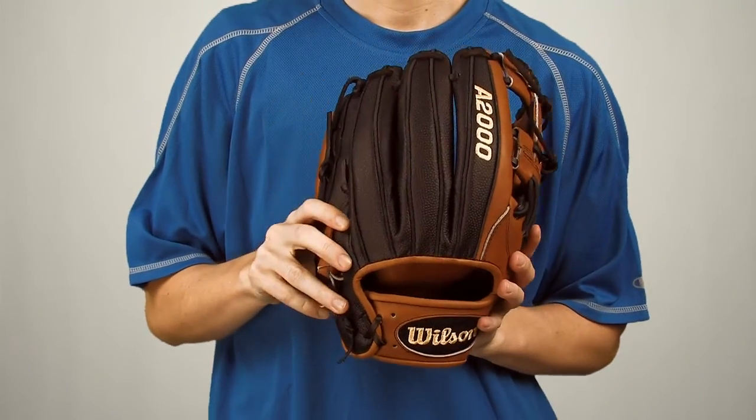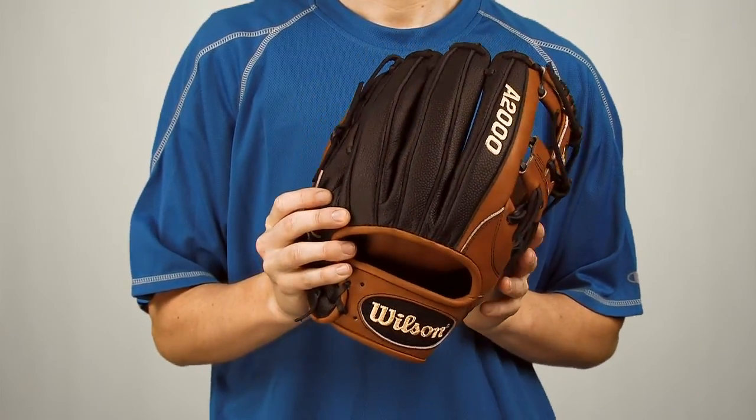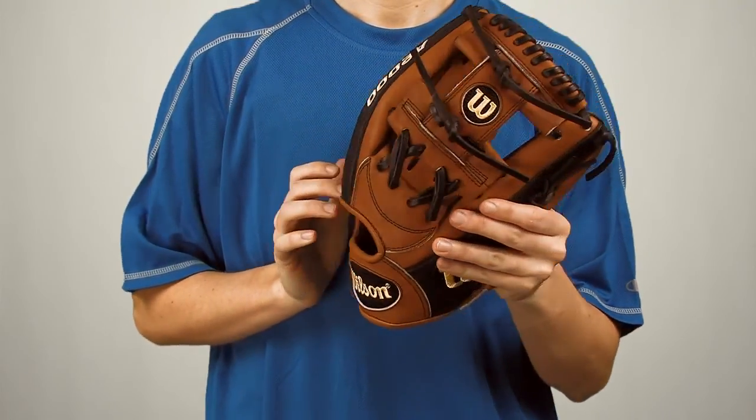On the back side of the glove, Wilson incorporated SuperSkin, which is different from leather. It repels moisture and is twice as strong, even though it's a lot lighter than conventional leather.